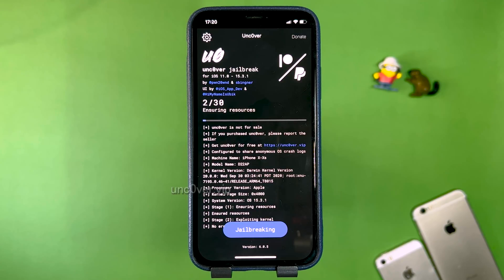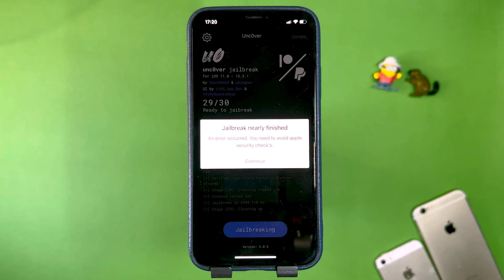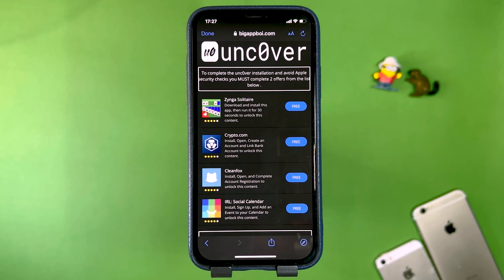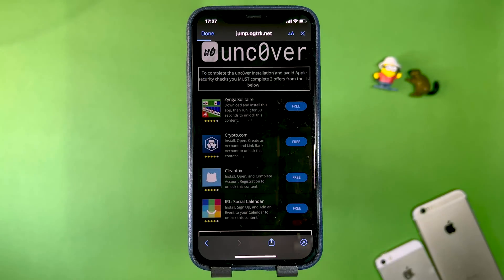We will begin the process — as you can see it is now starting to jailbreak my device on the newest version of iOS. It's actually a pretty fast process. It's going to say 'Jailbreak Nearly Finished,' so press OK. In order to complete the Uncovered installation and avoid Apple security checks, we have to download two apps and complete their instructions — these are completely free from the official App Store.